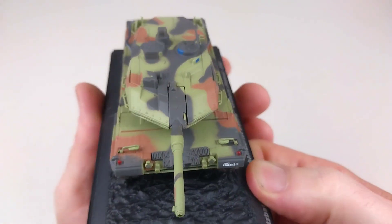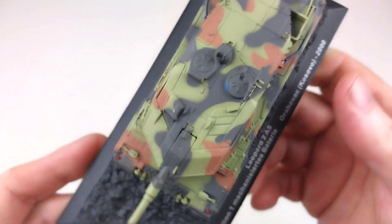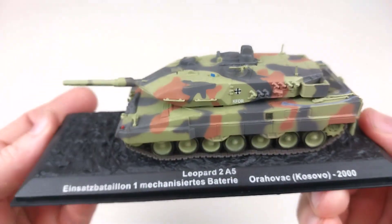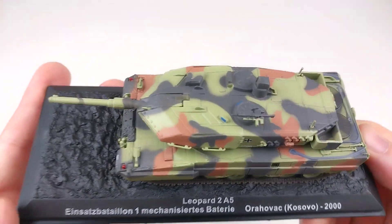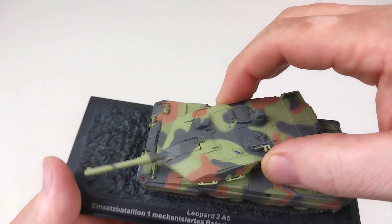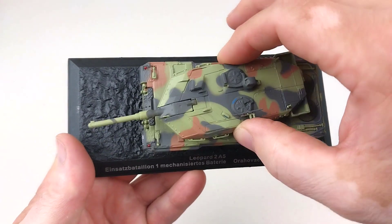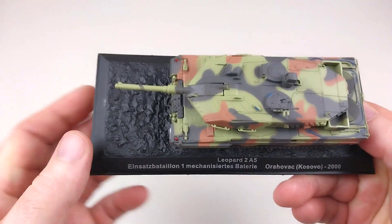I am definitely pretty happy with adding these to my collection. Hopefully you will be too if you are collecting these, or have yet to start. I definitely recommend them — they are very nice. The turret moves beautifully without a drama, and it is a massive turret.